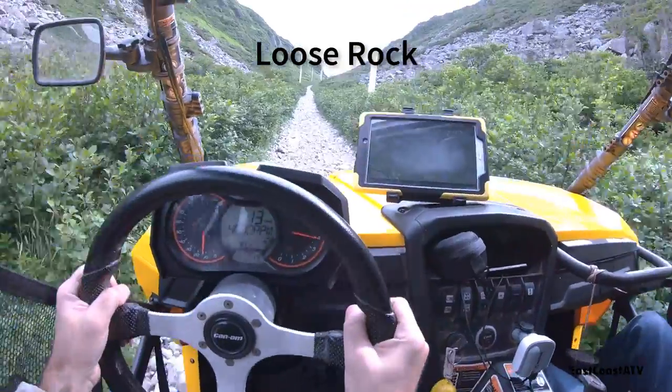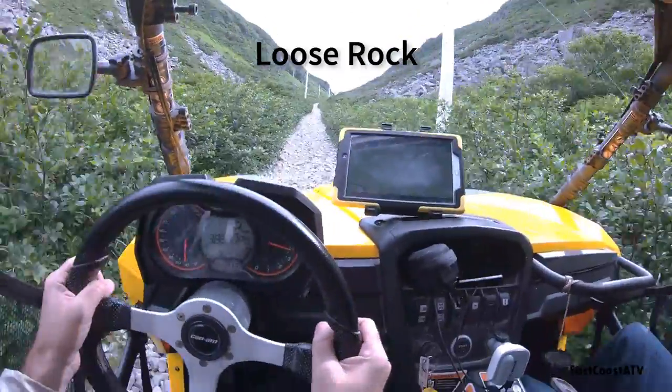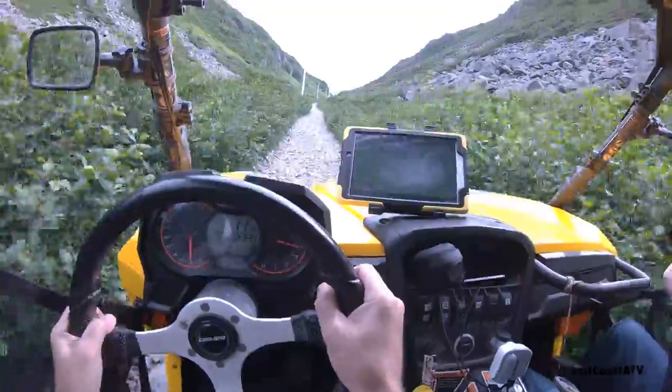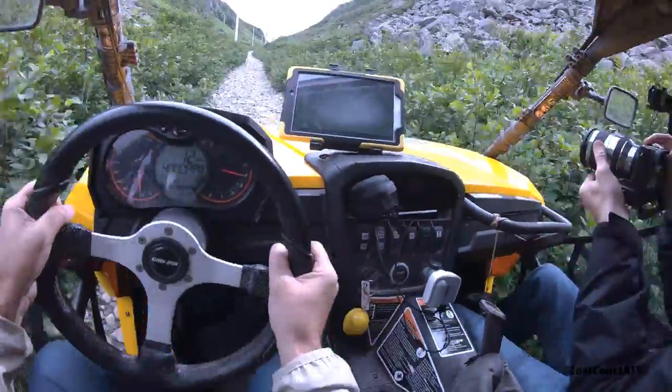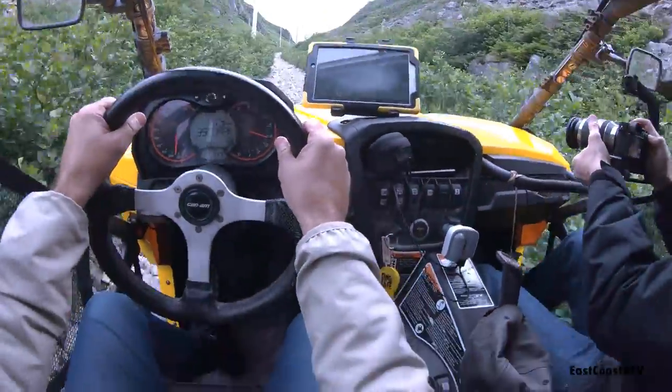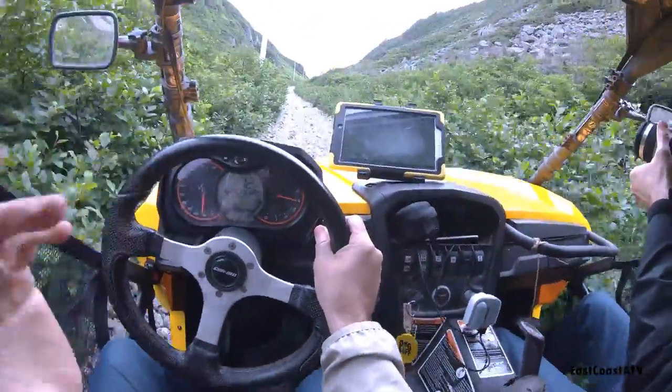This section I'm on here on this trail — you can't really tell in the video but it's very steep. I'm on an incline going up a mountain, about 1,500 to 1,600 feet up or more, and I can only go about six or seven miles an hour driving up this. These tires handled great.